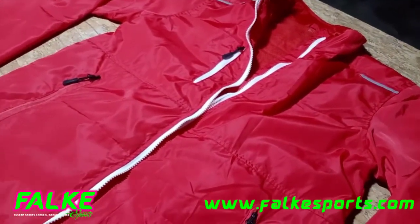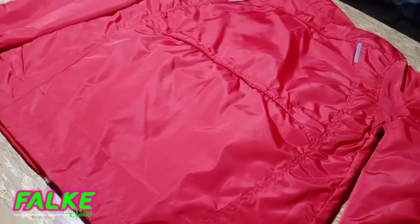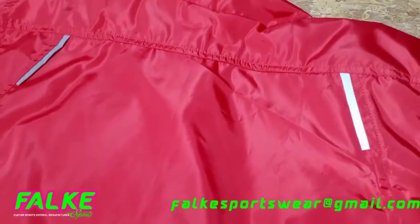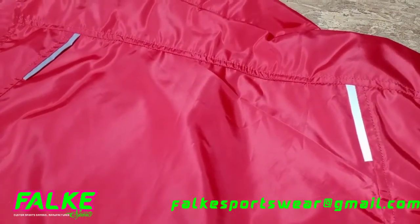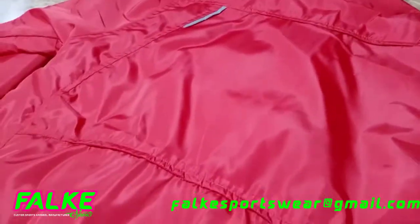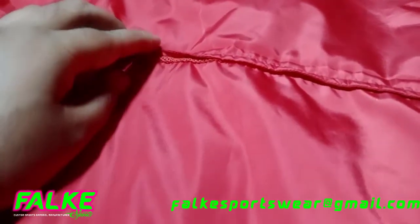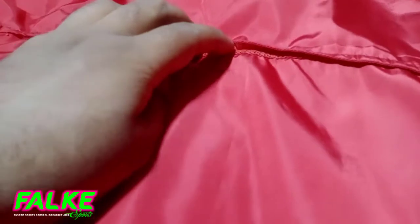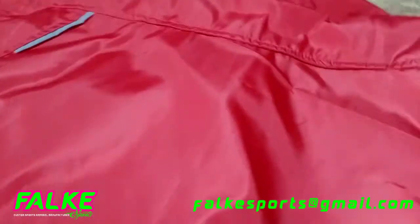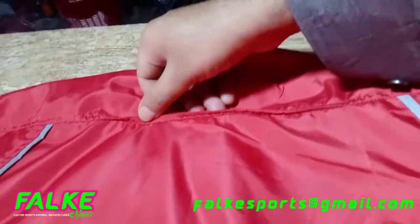Now let's see the back side. We have reflectors on both sides over the back, and then we have some mesh for ventilation — also a very small mesh layer here.